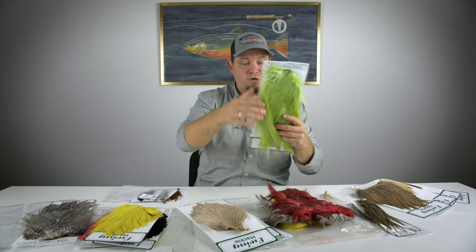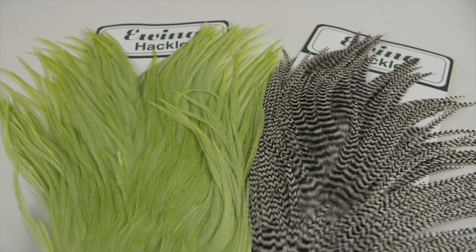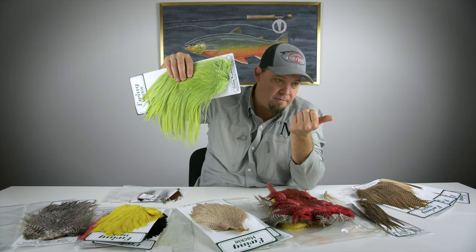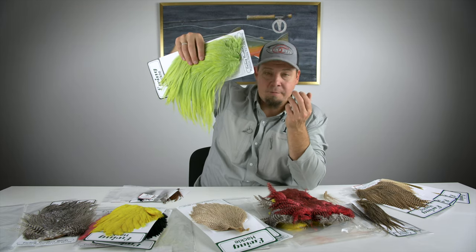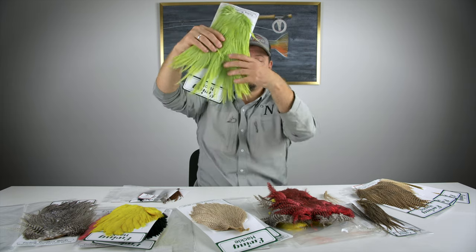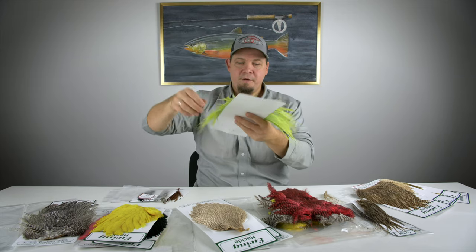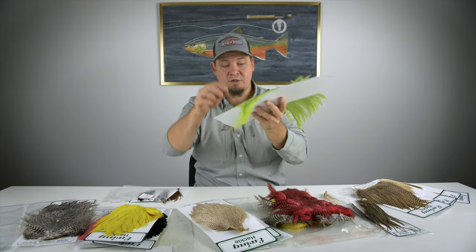Ewing also produces saddles, and the Ewing saddles are very versatile. On a saddle the feathers are longer — they're great for flat-wing flies, for tails in bass flies, perch flies, and pike flies. You also have the slappen feathers on top of the saddle, which are very soft and perfect for sea trout, salmon, and steelhead flies. Because the feathers are so long, you can make more than one body hackle or palmer hackle if you decide to do that.